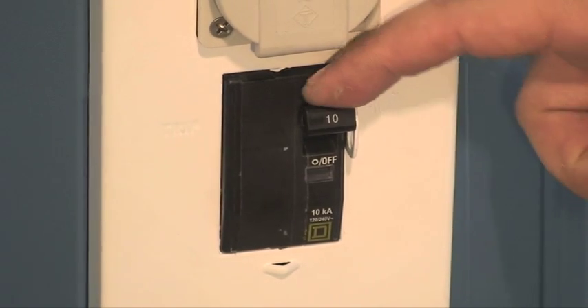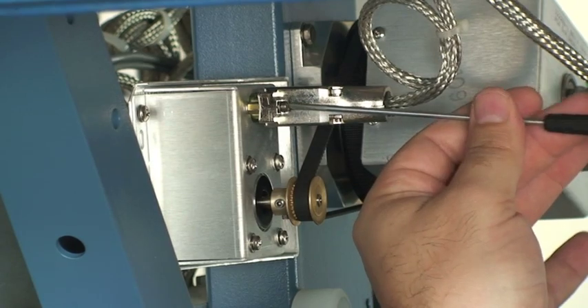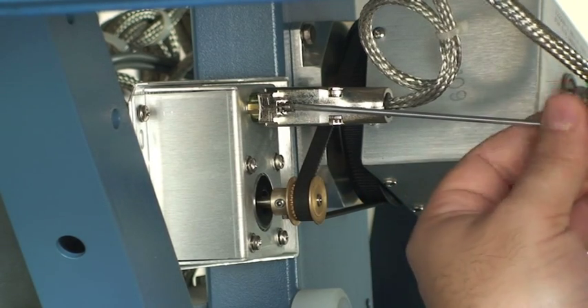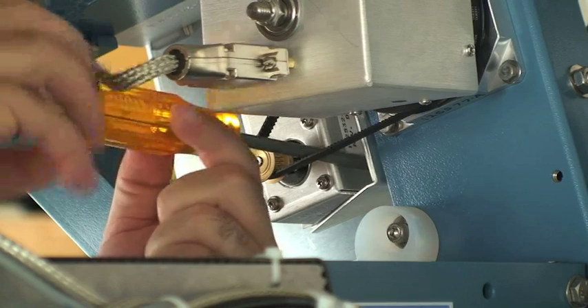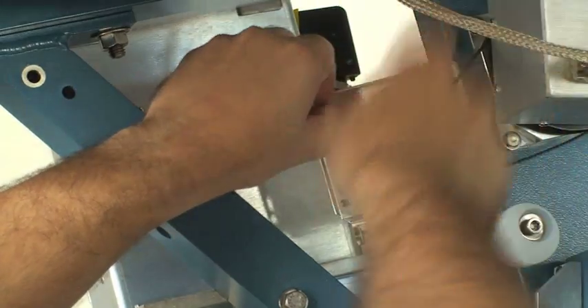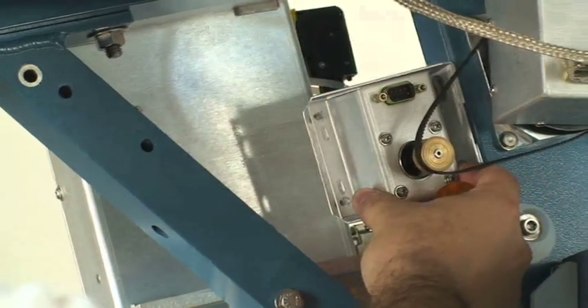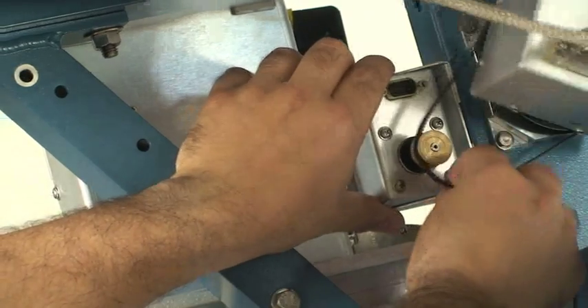Start by powering down the antenna with the breaker box at the base of the antenna. Use a small blade screwdriver to remove the DB9 from the level cage motor. Use a Phillips number 2 screwdriver or an allen key to remove the level cage motor. Once the level cage has been unscrewed, remove the belt from the level cage gear.